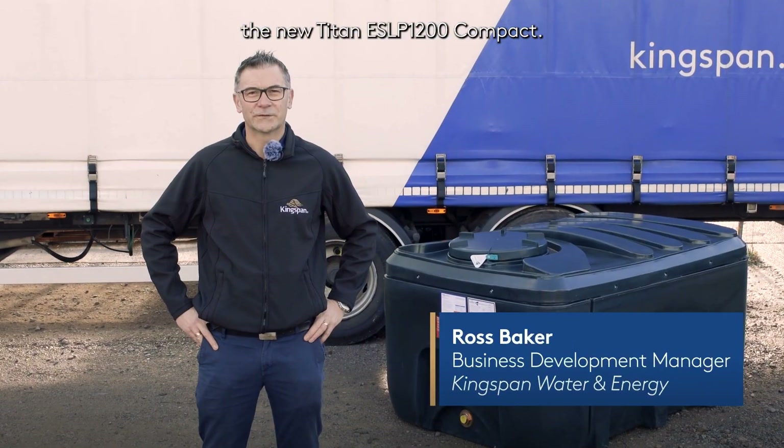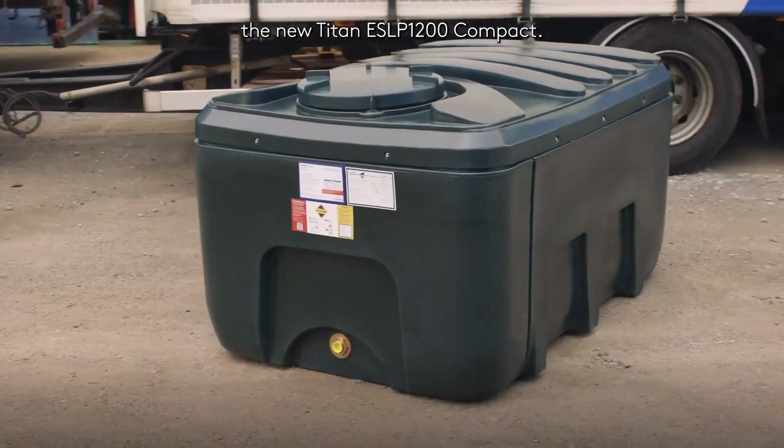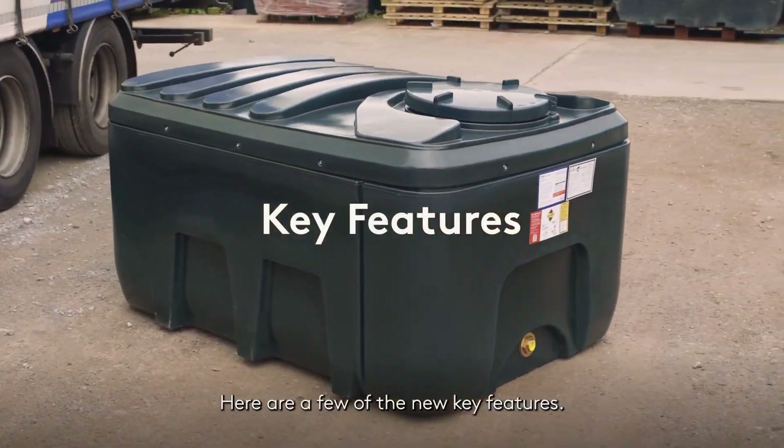Today I'm going to be introducing the new Titan ES LP1200 Compact. Here are a few of the new key features.